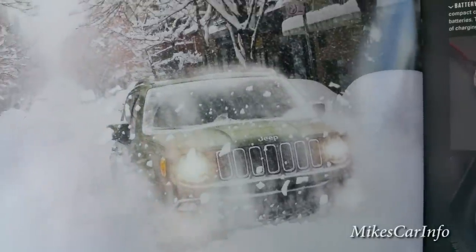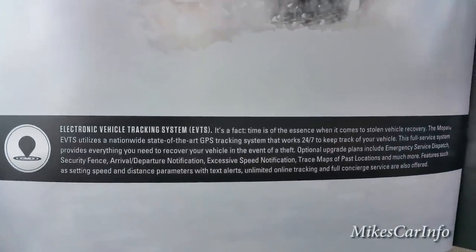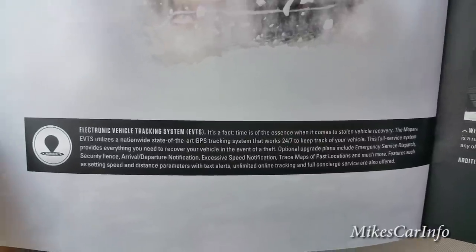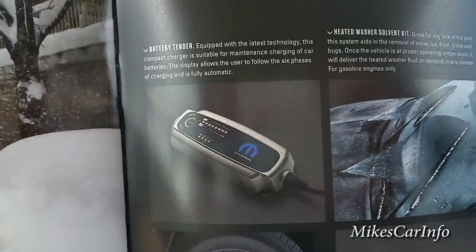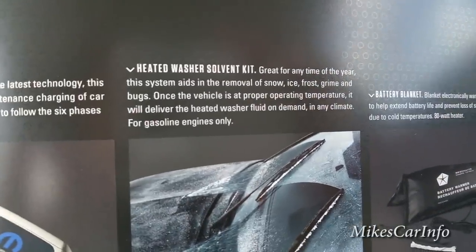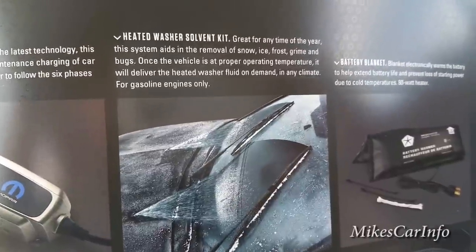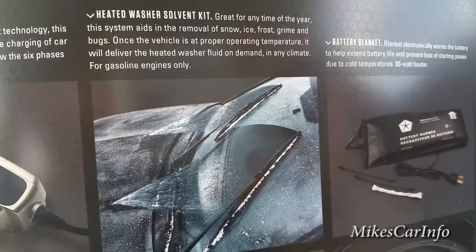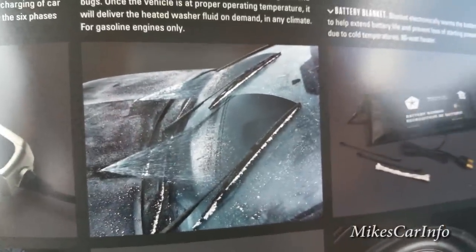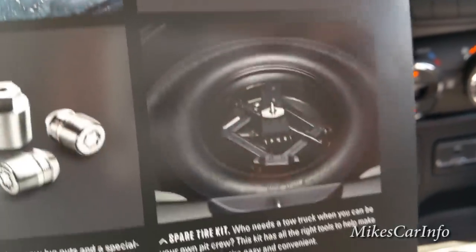There's a door seal guard and center caps that cover your hitch. There's a pretty cool picture of the Jeep going through snow. It also mentions an electronic vehicle tracking system — a device you put on the vehicle to track it if it's ever stolen. There's a battery maintainer and a heated windshield solvent kit for really cold environments.